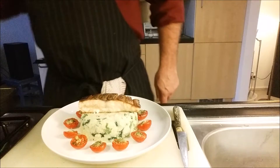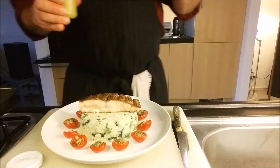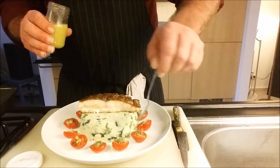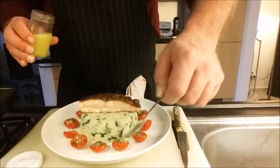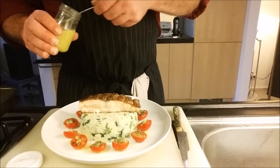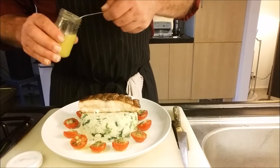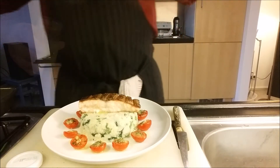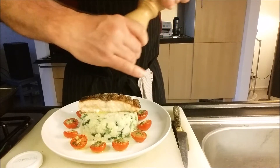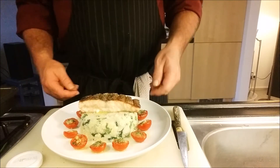We are going to finish it with the oven dried cherry tomatoes, and then we are going to spoon over some of the vinaigrette over the fish and potato salad. We spoon some vinaigrette over the fish and potato salad, and we give it a last grind of pepper. And then the plate is finished.